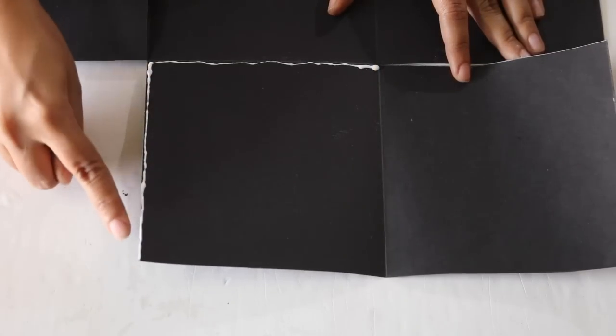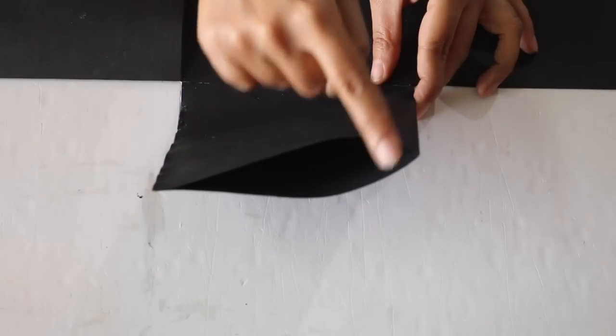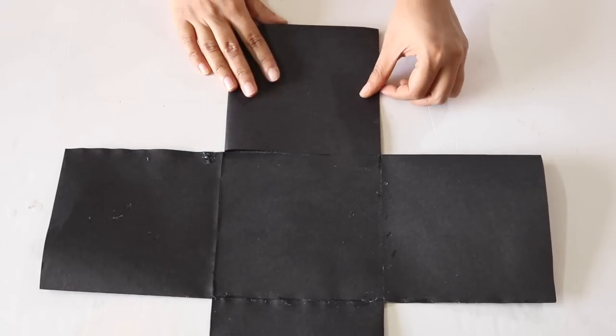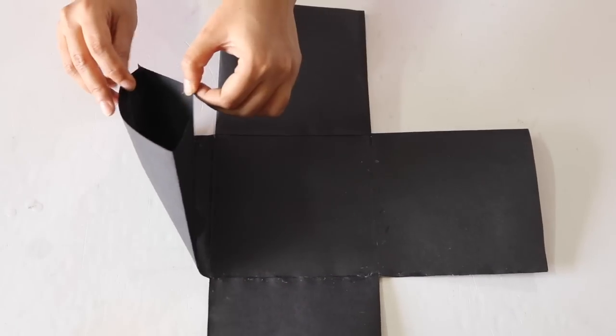For this, apply Fevicol only on 2 edges and not on the outer edge, so that a pocket is formed which is open on the outer side. Repeat this for the other 3 boxes as well. So we have now got 4 pockets with their openings facing outwards like this.